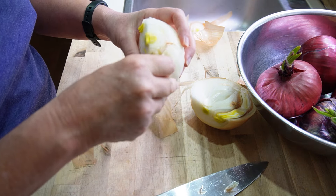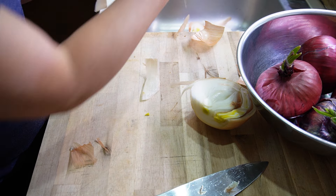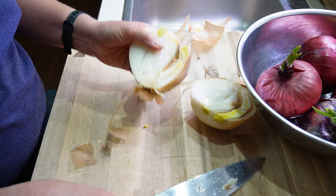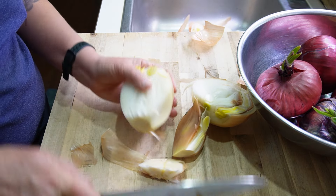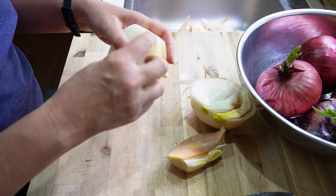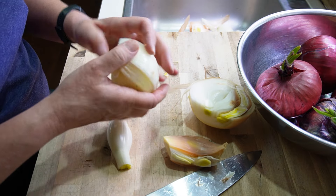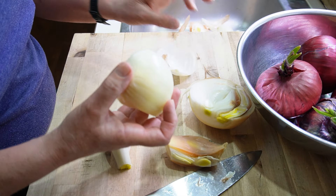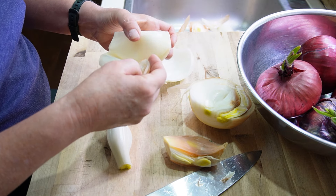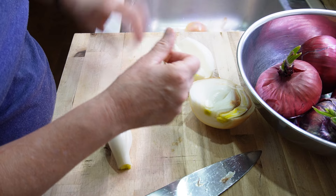The beauty of onions is that because they are so segmented, you can have parts that have gone bad and other parts that are still salvageable, which is really nice. The sprouted parts, while technically edible, I find not super tasty, so I'm just going to discard the parts that are sprouting.